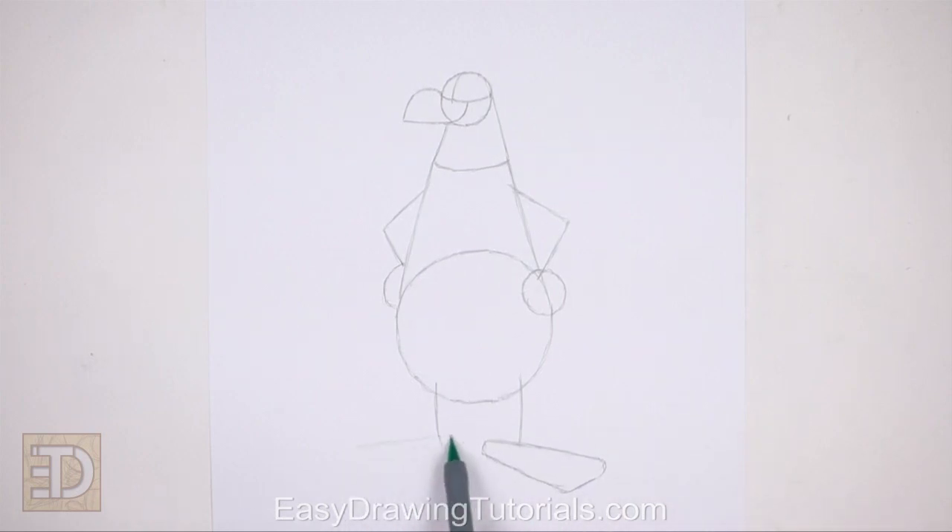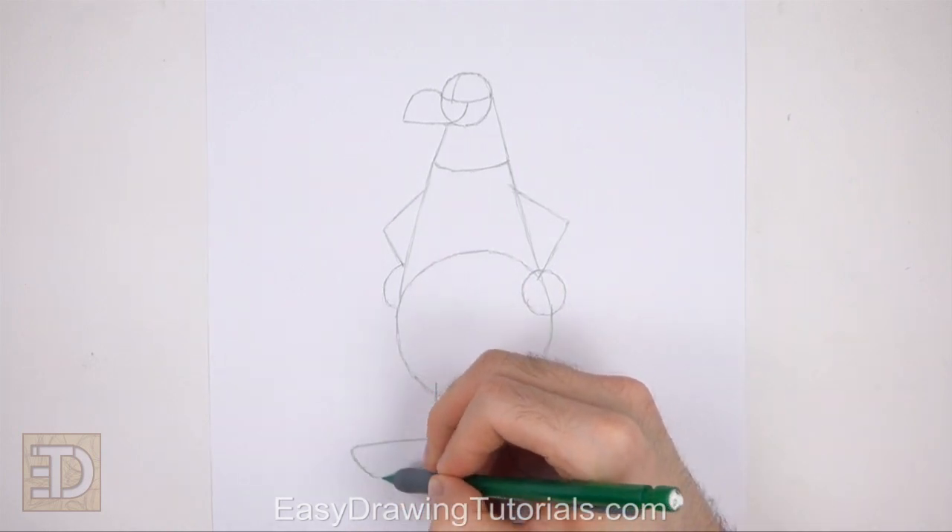Now draw similar shapes on the left side as guides for the other leg and foot. Draw a short vertical line as a guide for the leg. At the bottom draw a triangular shape as a guide for the foot.